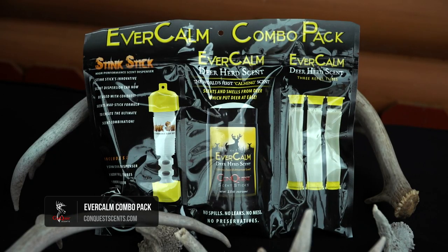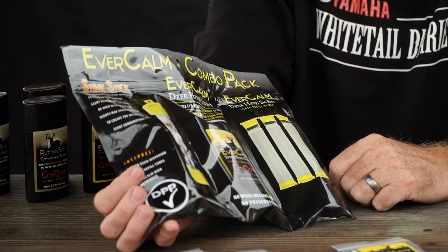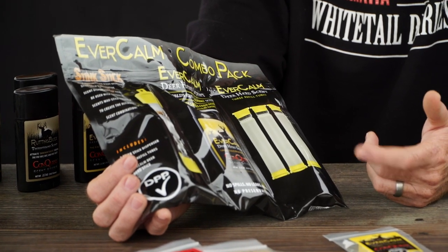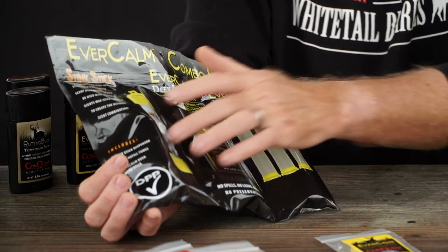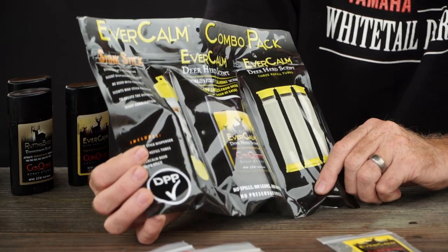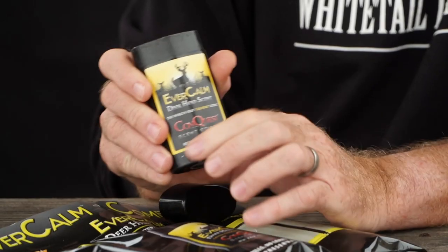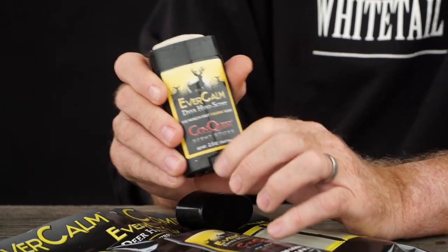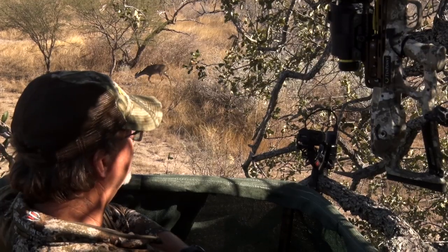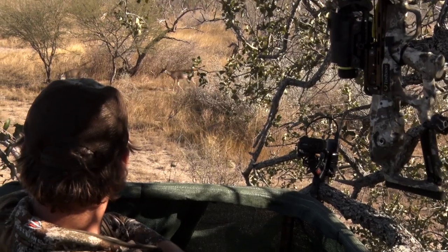As you look at this, you've got a whole combo of different ways to deploy your Evercom. You've got the stink stick with three different refill tubes. If you take care of these tubes and close your stink stick properly, you're gonna get a couple of seasons out of a package like this. And then you have what I call a deodorant-style stick. This is one I've carried in my backpack — you can put it on trees, you can put it on your boots when you're walking in, especially when hunting areas where deer are using every trail, to just keep things calm.